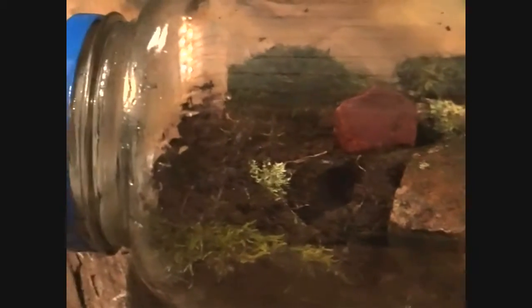A little self-contained environment in a jar, and we're gonna see how long the flora and fauna lasts. Got some rocks, got some bugs, got all the things — hopefully some little eggs in the soil that I collected to make more bugs and spawn a little ecosystem in a glass jar.